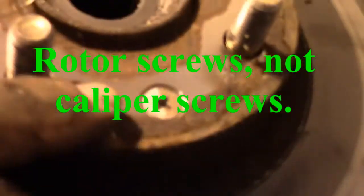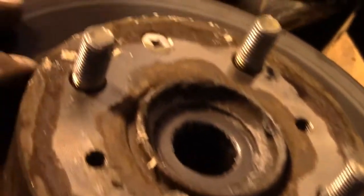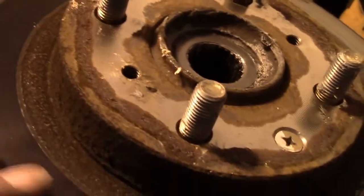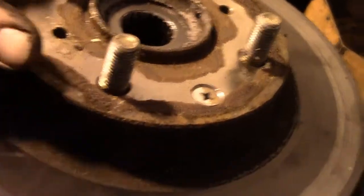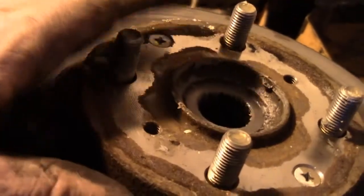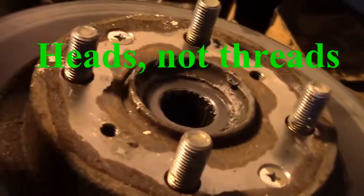Now let's try and take these rotor screws out — they actually don't look too bad. But I'm telling you, if they give me any amount of trouble at all, I'm just going to drill them out. You don't need them — the rotor's not going to go anywhere when the wheel is on the car with the lug nuts. So I don't let those things give you too hard a time. We will try a regular screwdriver; if that doesn't work, we'll try the impact screwdriver. And if that doesn't work and we strip the threads, they're getting drilled out.